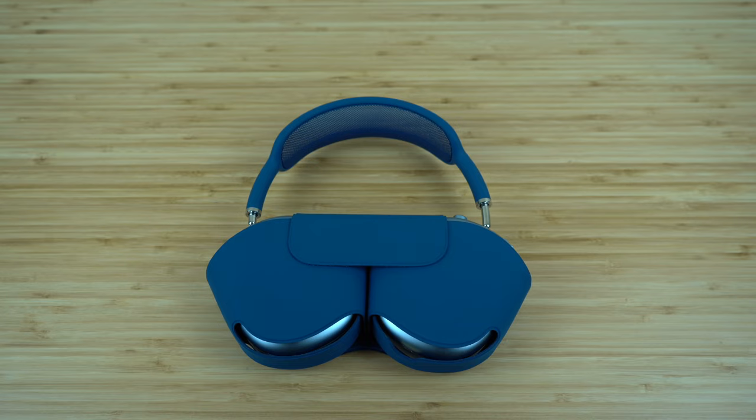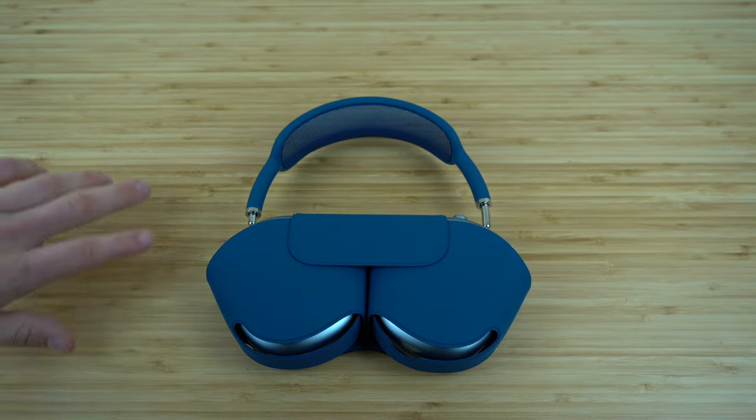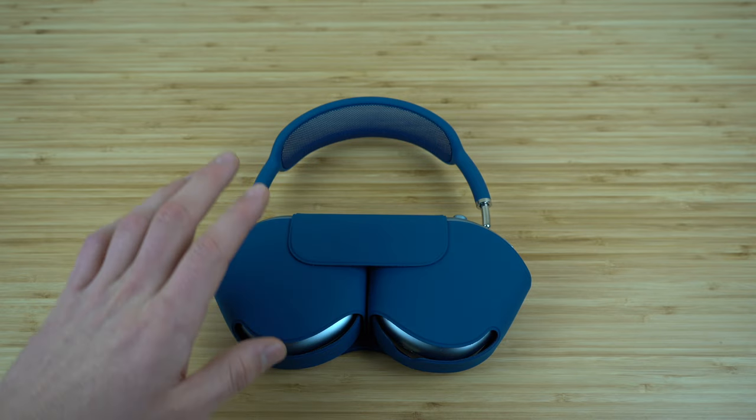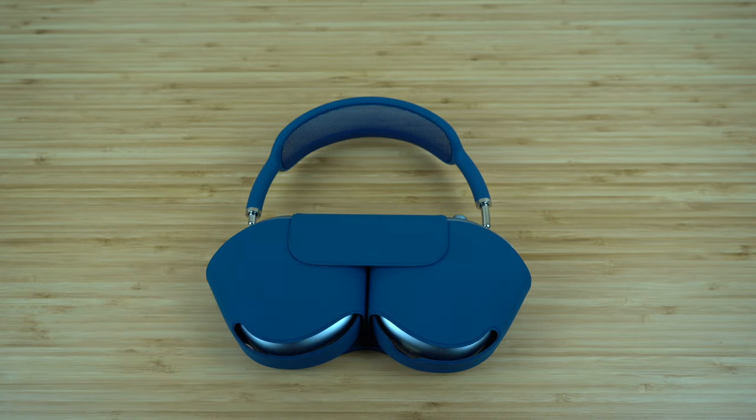Whenever you take your headphones off and aren't using them, they actually don't shut off completely — they're still going to use some battery life. The same happens when you put them in the case, however they enter an ultra low power mode, meaning they're really not going to use up much battery at all.